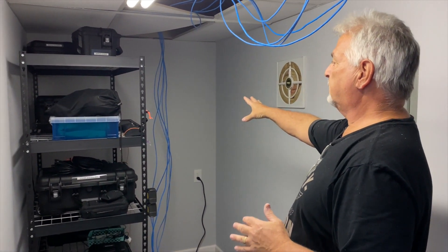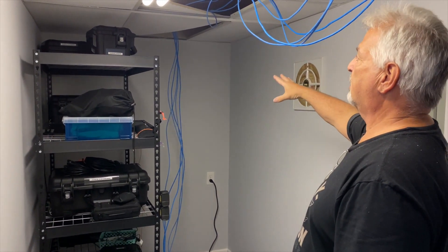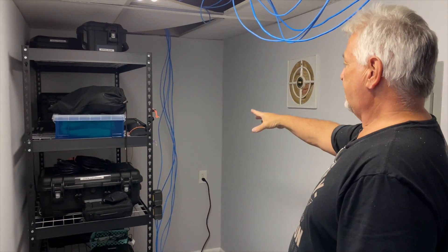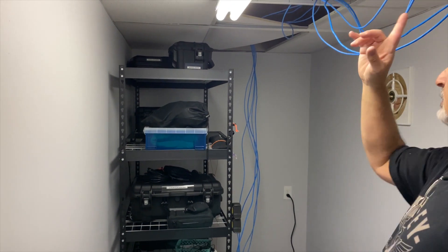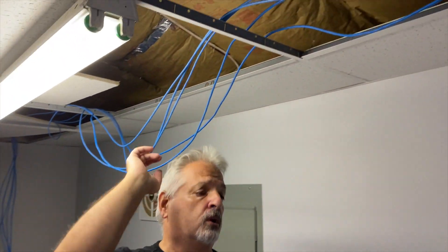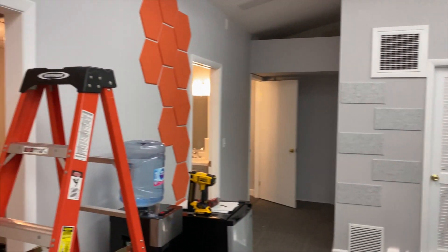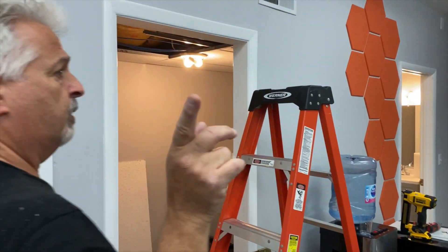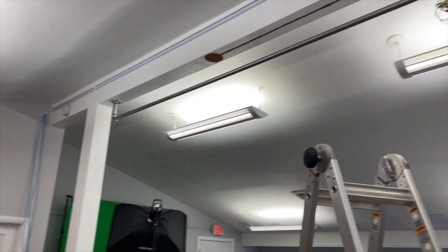His rack is going to go on that back wall. His internet service is coming in here. Right now you just see the roughing — this is day one. We've got cables coming in from that side of the studio, and cables going along the ceiling through the next couple of rooms so that we can get drops on these poles.